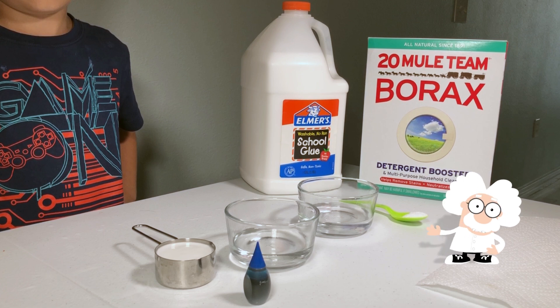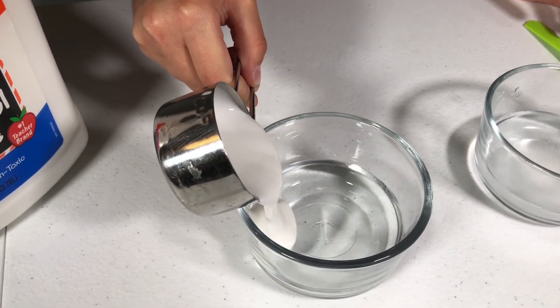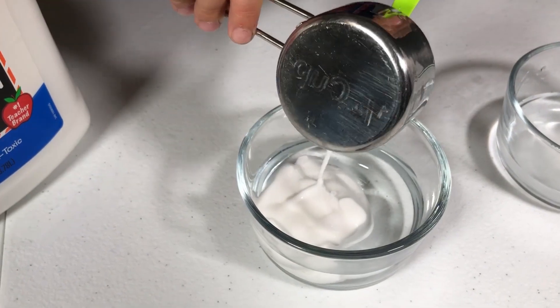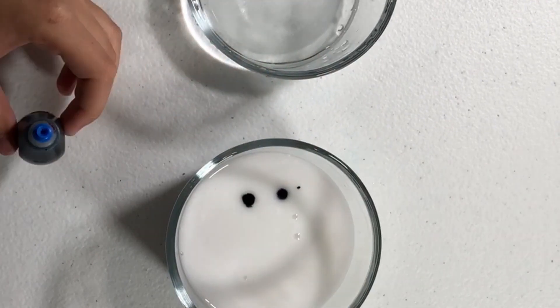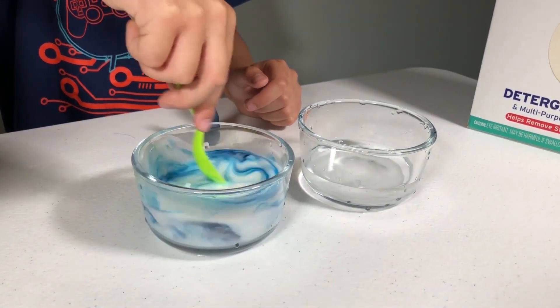Let's go ahead and make our slime. The first thing we need to do is thin out the glue by adding one quarter cup of glue to one quarter cup of water. This extra water will get trapped in our slime and make it squishy. We can optionally add a few drops of food coloring, but we need to mix it all together thoroughly.